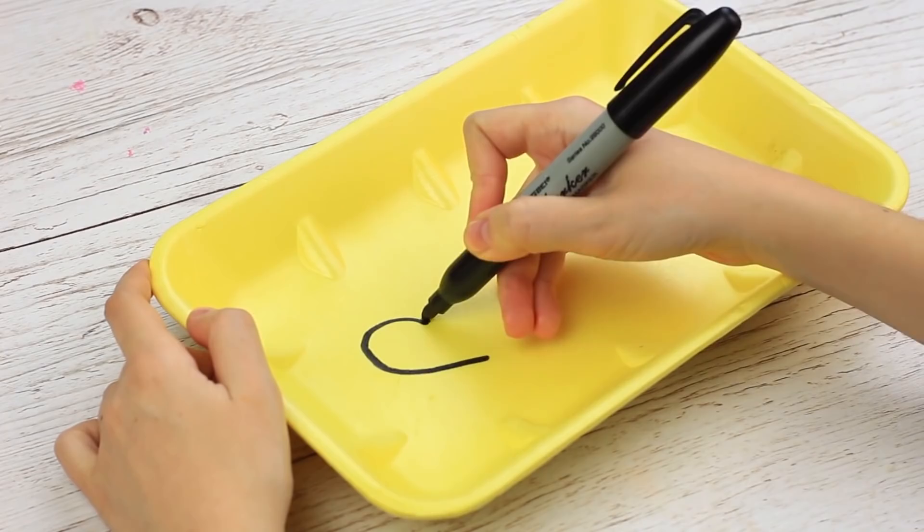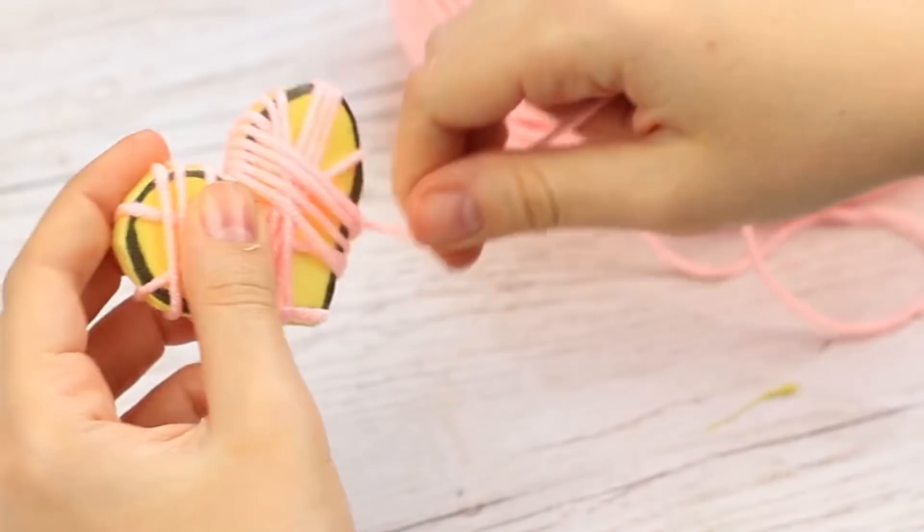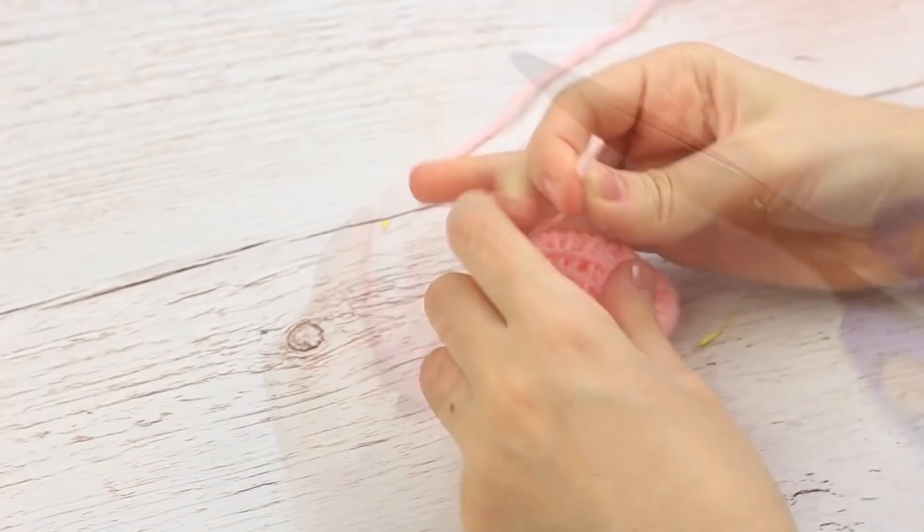Draw a heart on a foam food container, cut it out, wrap pink yarn around the template, cut off the excess, and fasten the end. You can use this soft pink heart as a cute embellishment or attach a keychain ring to keep your keys on.